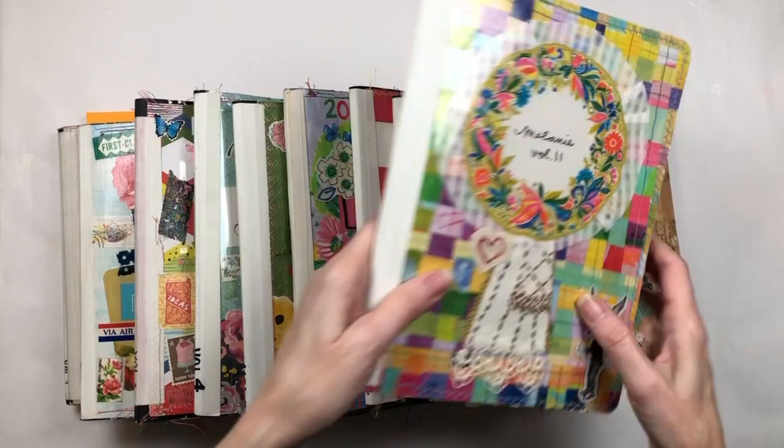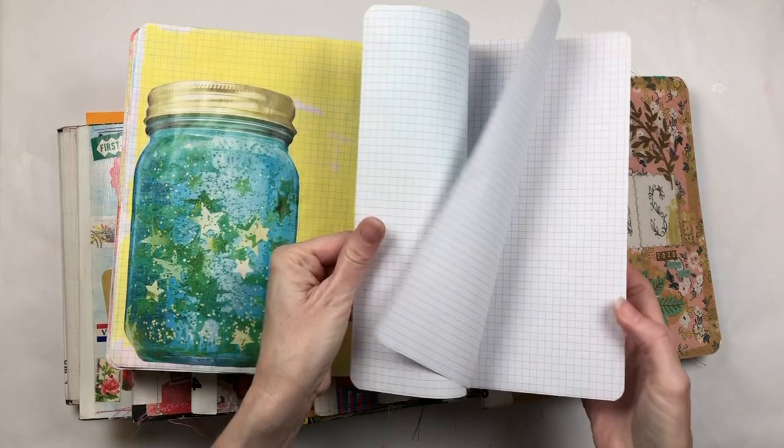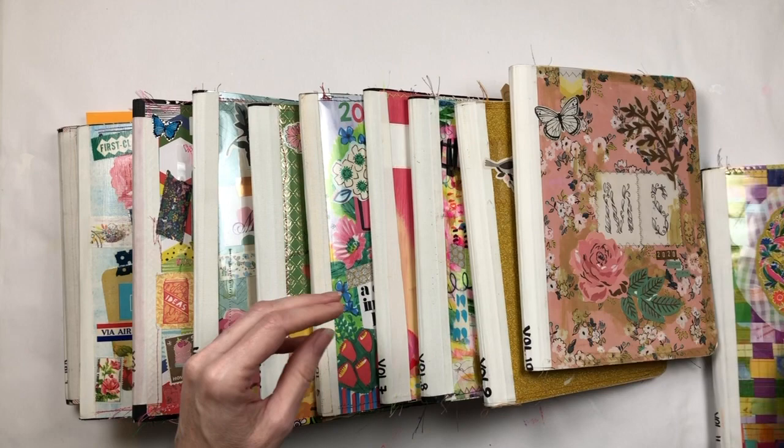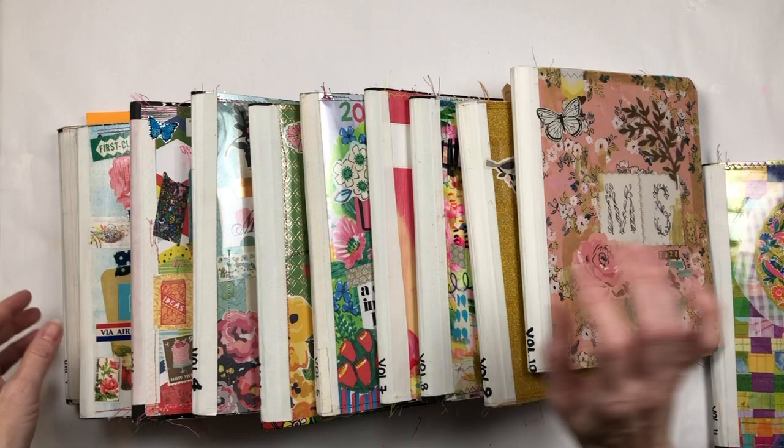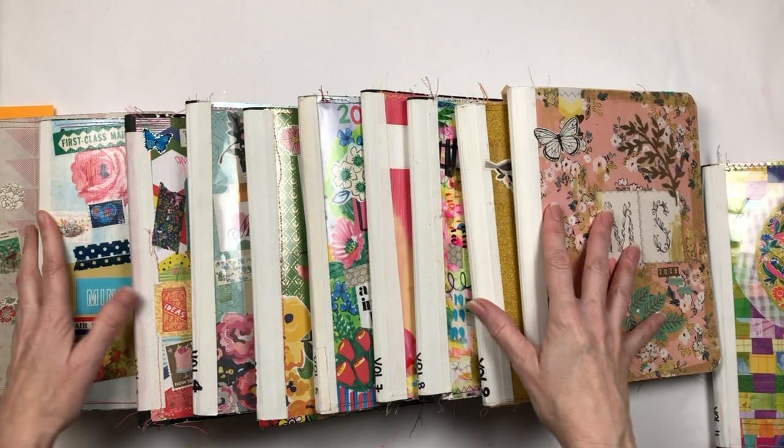Hello everyone, it's Melanie. I'm going to try to make a quick video. My composition book journal is almost full — I've only got like four, five, six pages left, so that means it's time for me to make a new one. I've had quite a few questions about how I prep my composition books, so I thought I would get my next one ready and show you how I do it, especially for Christy, because I know she had been asking me about it.